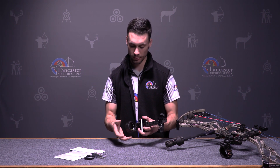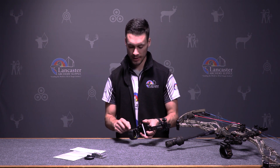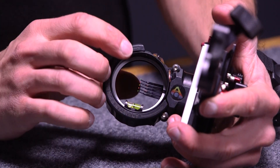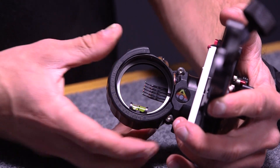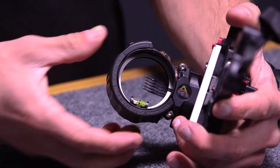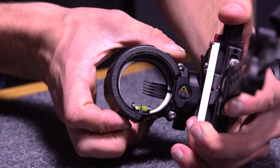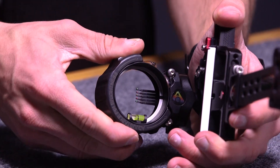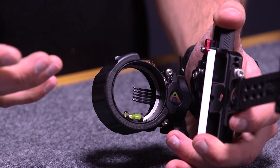Next we're going to go to the AccuStat housing. The AccuStat has a long wire of fibers for all your pins that runs all the way through the housing. The pins are a ten-thousandths pin and are very bright. You can actually dim the pin brightness just by sliding the AccuStat over and watch the pins dim down. That's really nice for shooting in different lighting conditions — if it's bright out and the target is in shadow, you don't want an extremely bright pin because it's going to cover up almost the whole target. Being able to dial down the pin brightness is extremely useful.